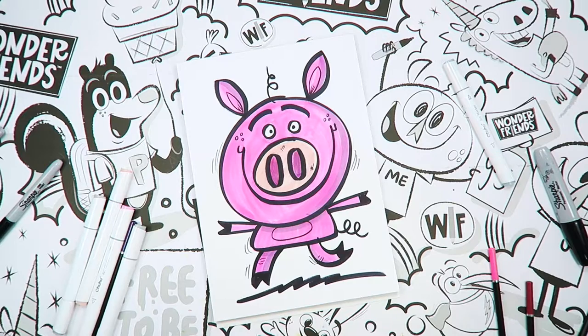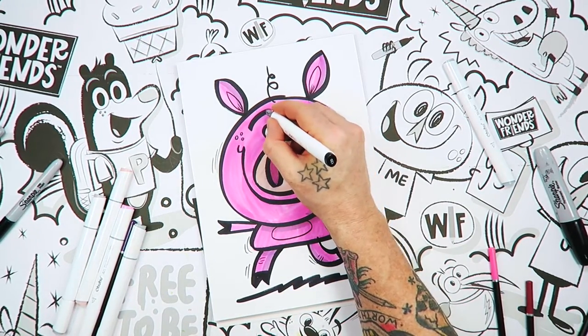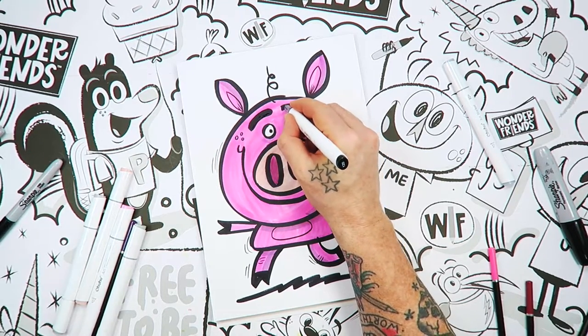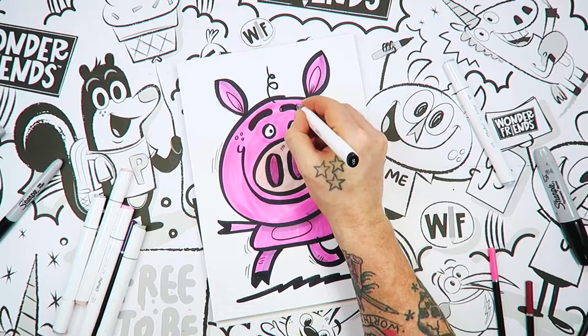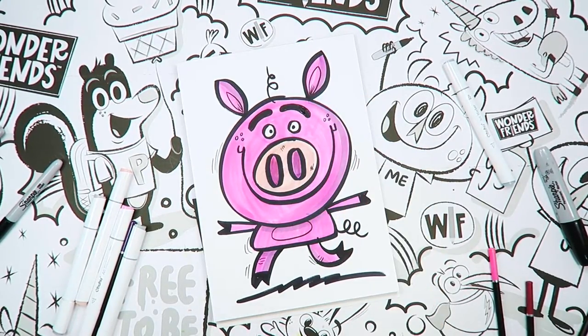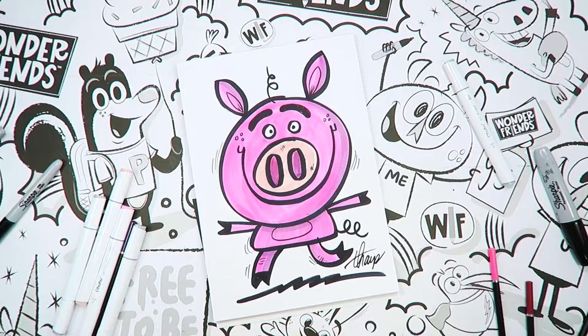If you want to color the background, you can do things like that. But this is our little pig here. So I hope you had fun drawing the pig. I'm going to round out those eyebrows a little bit — I feel like they look a little better rounded out. Okay, so the last thing we need to do is sign our name on this so everybody knows who made this awesome piece of art.